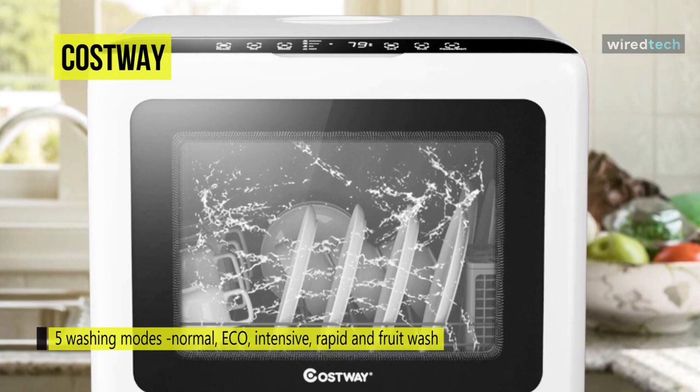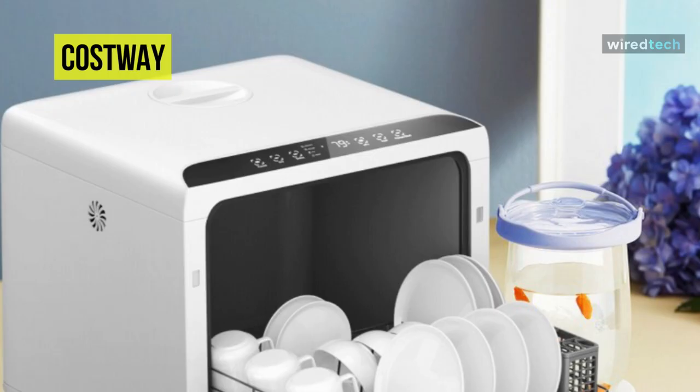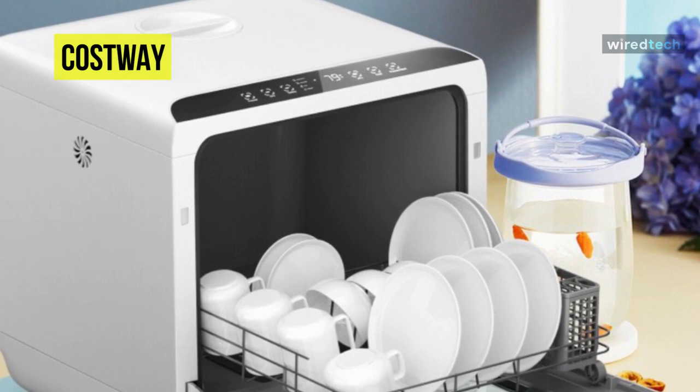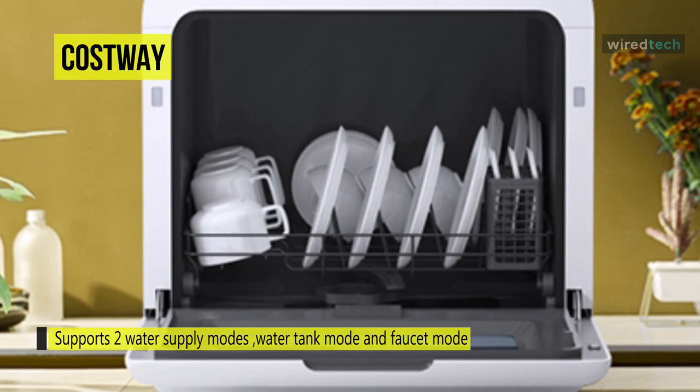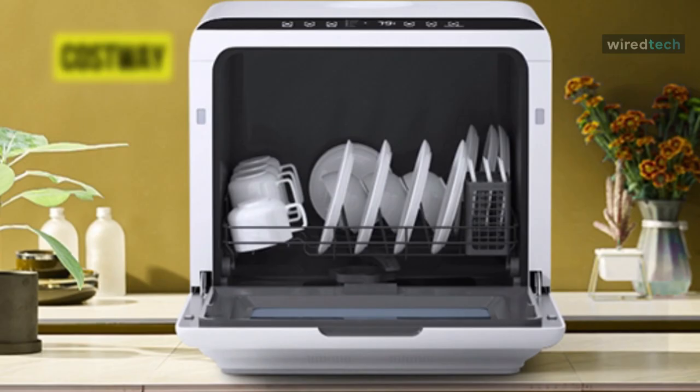It supports two water supply modes for you to choose from, including water tank mode and faucet mode. To maximize portability and storage, you can fill the built-in 5-liter water tank as needed without a water hookup. An inlet hose is included to connect the kitchen faucet for a direct water supply. With PTC hot air drying mode, the dishwasher will keep the dishes clean and dry.